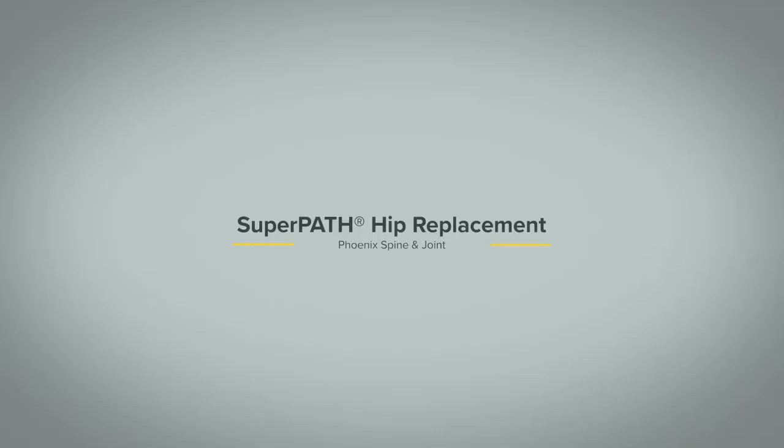SuperPATH is a major part of my practice and career. We started doing SuperPATH 12 years ago. SuperPATH is an acronym that stands for Superior Portal Assisted Total Hip.